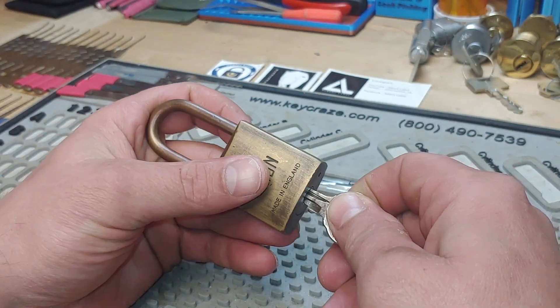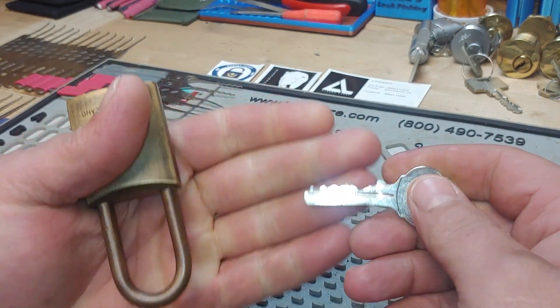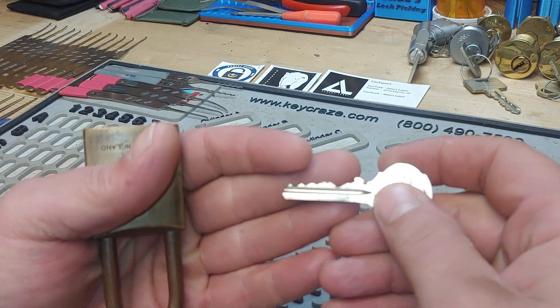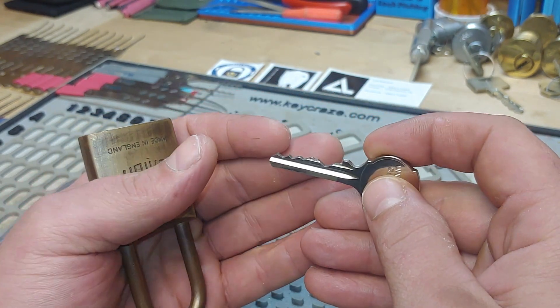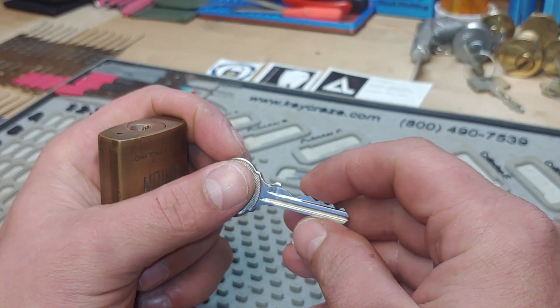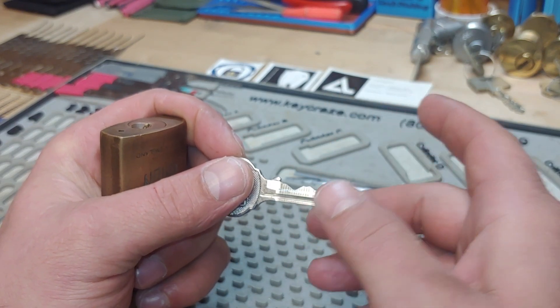We did a package exchange, probably about a month and a half, maybe two months ago. I struggled with this padlock for a little while, I'm not going to lie, and it turns out it was quite simple. I just didn't know what I wanted.